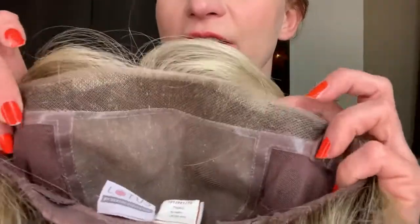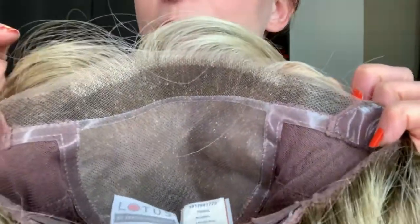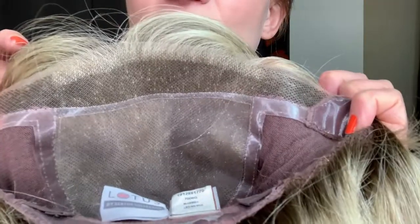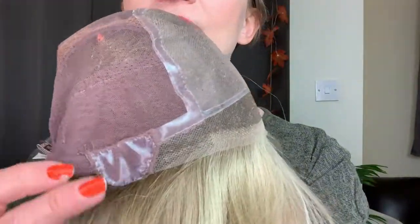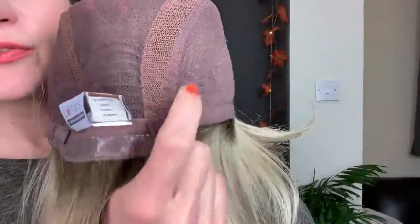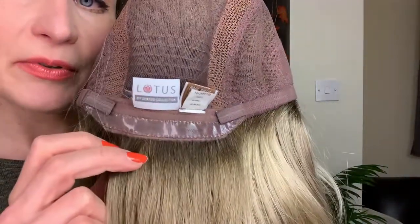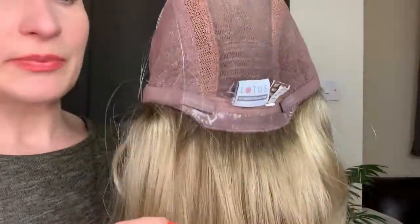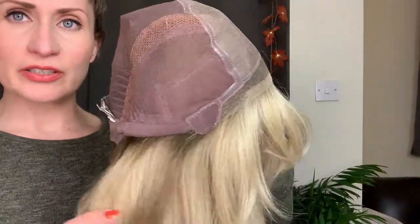Let me show you the inside of the cap and all of the beautiful features available. We've got the extended lace front — you can see the majority of the lighter blonde highlights are concentrated here at the front. We've got the fully hand-tied monofilament top, poly ear tabs with the metal stay, a 100% hand-tied cap with some closed wefts at the back, a poly strip at the nape, velcro adjustable straps, and a 100% top quality cap construction.